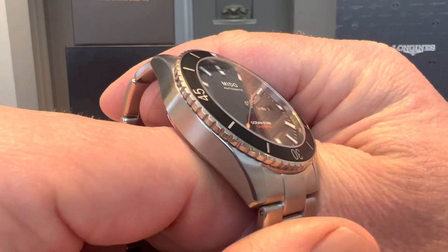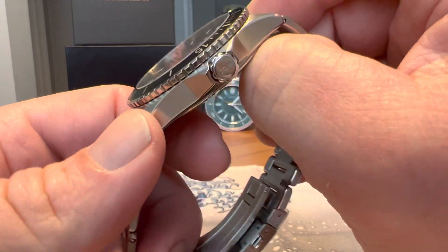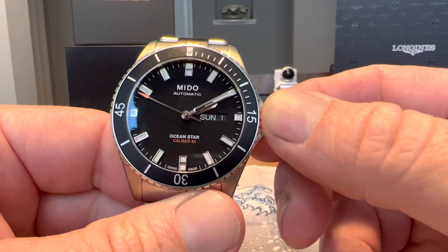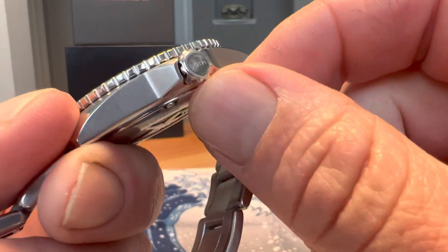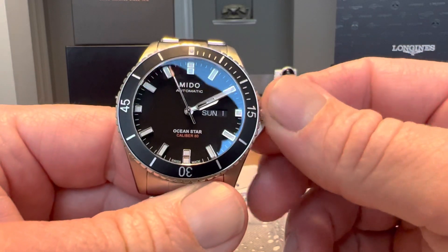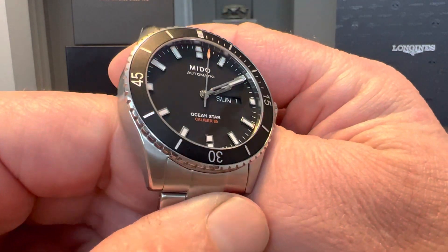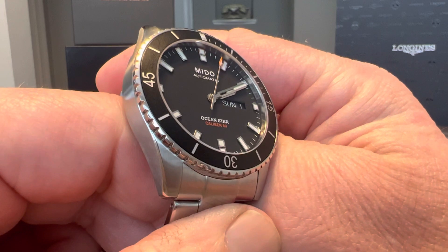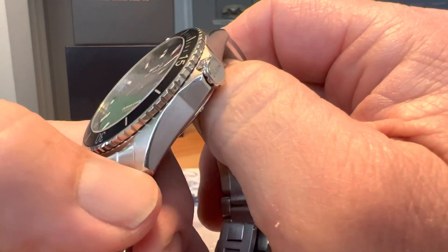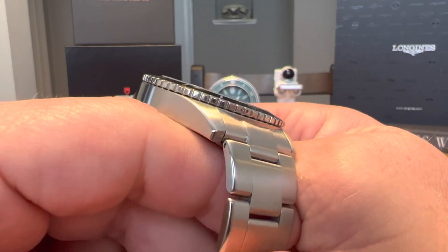As for negatives on the watch, the only thing I would point out is these crown guards — the crown is kind of small, and operating it can be difficult at times, especially with my big, fumbly, clumsy fingers. That's really the only downfall from my perspective: operating the screw-down crown. A ceramic bezel insert instead of aluminum would have been a nice upgrade, but at this price point there's still tremendous value.